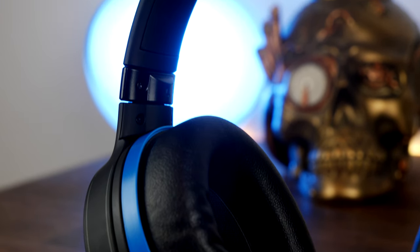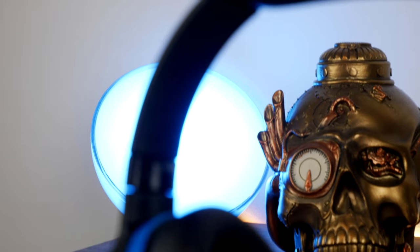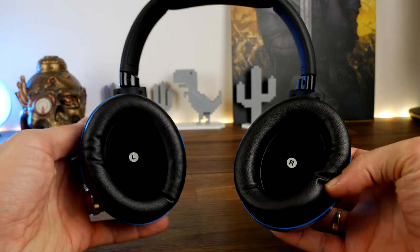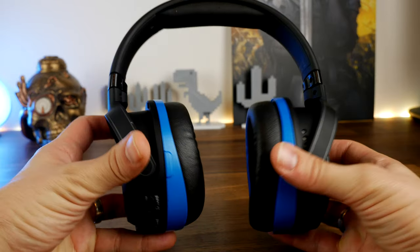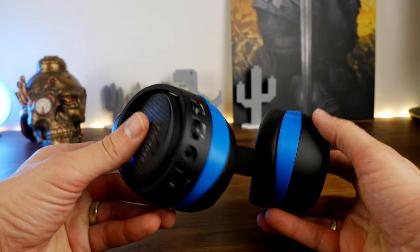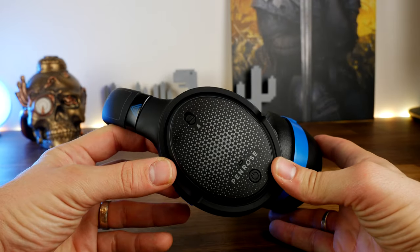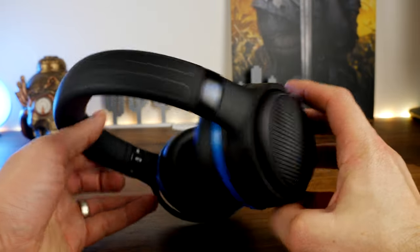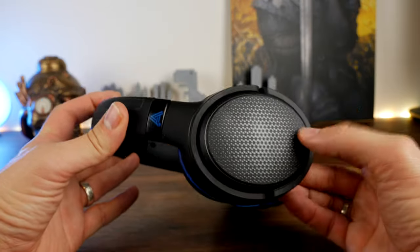The faux leather ear cups can make your ears get a bit warm, but the ear cups are quite large and reasonably deep, covering the ears nicely. There's also quite a bit of turn and twist in the ear cups and headband meaning they fit onto your head in just the right position. I've found it to be very comfortable, just like the Mobius and the HyperX Cloud Orbit S.